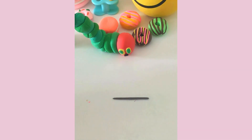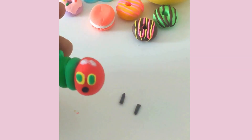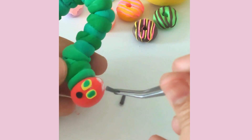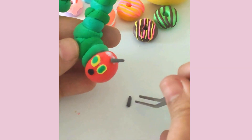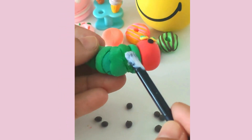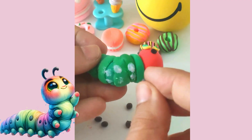Next, roll tiny pieces of brown clay into thin, short sticks to make the caterpillar's antennae. Roll small brown clay balls and stick them to the underside of the body to give your very hungry caterpillar some adorable feet.